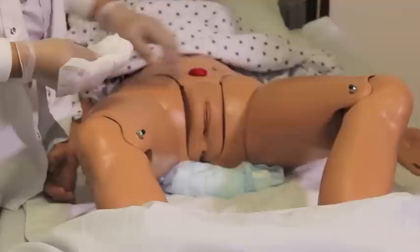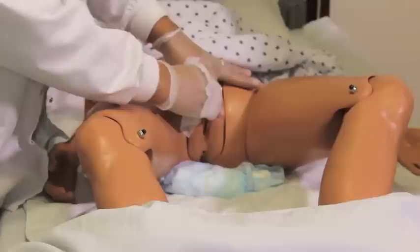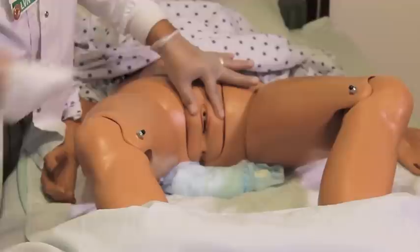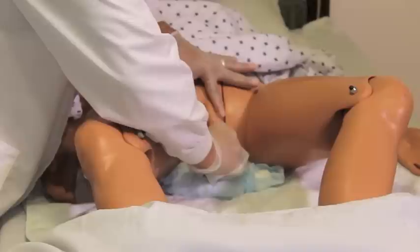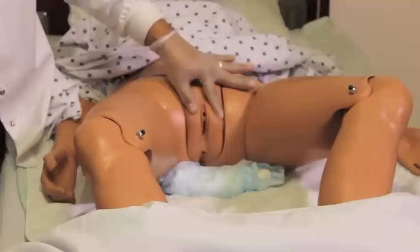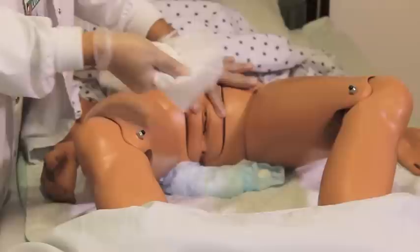To begin peri care on a female resident, completely spread the labia apart to get a good wipe from the very top to the bottom, always moving top to bottom from clean to dirty — that's towards the anus. The first swipe is down the middle, remembering to use the wipe once and discard. Still holding the labia apart, clean the inside of one labia from top to bottom, starting at the area farthest away from you — one swipe, one wipe. Again on the other side, inside the labia. Continue until all matter is removed, but only one wipe for each swipe.